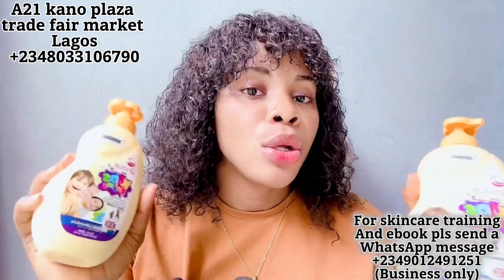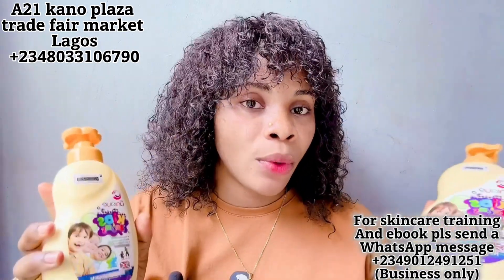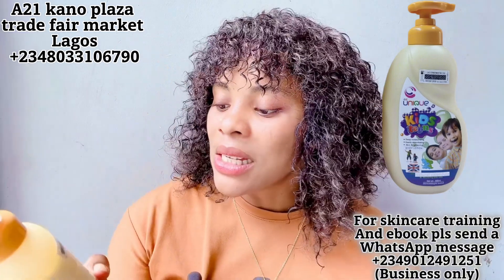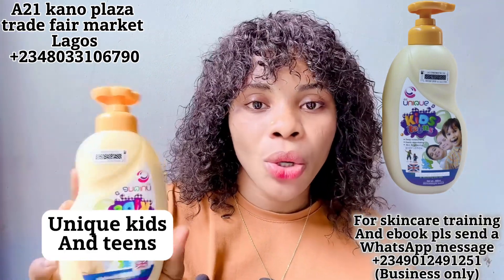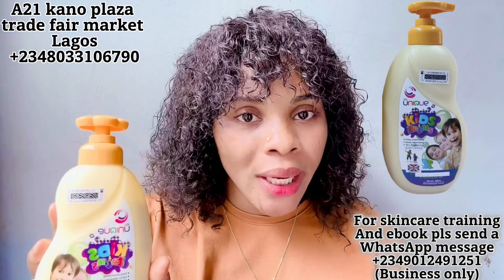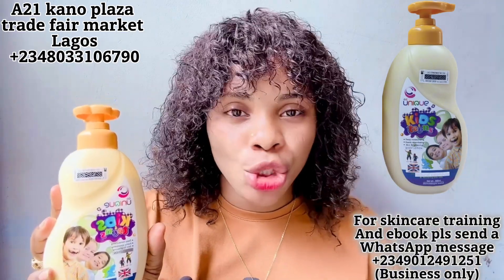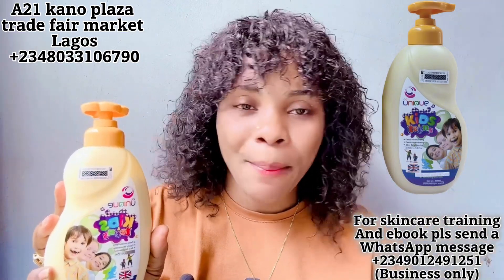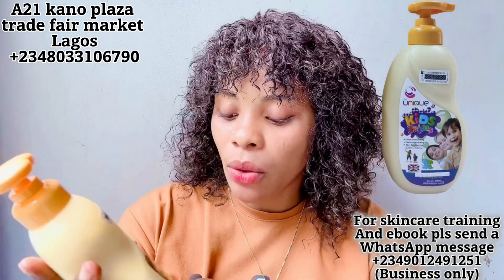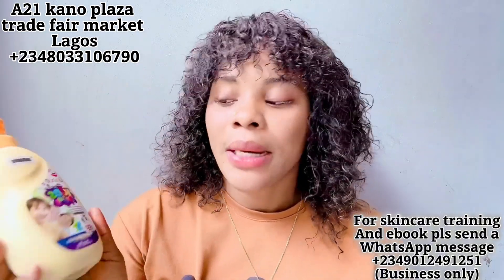I actually got this product last week and kept it with me to see how it works before coming to talk about it. Now let's talk about this lotion first — the Unique Kits and Teen lotion. This lotion comes in 500ml. It's able to deep moisturize your baby's skin, brighten their skin, make their skin glowy, nourish their skin, and keep the skin soft all day long. If your child suffers from any skin issues like rashes, eczema, or diaper rash, you need to get this body lotion. It contains natural calendula extract, which helps your baby's skin to glow very well.